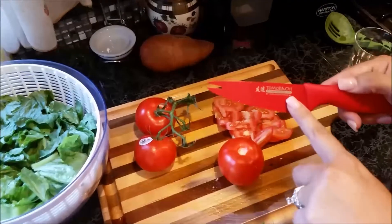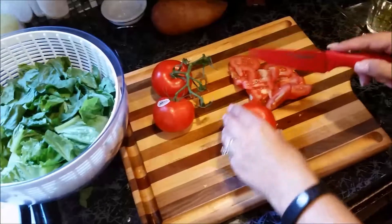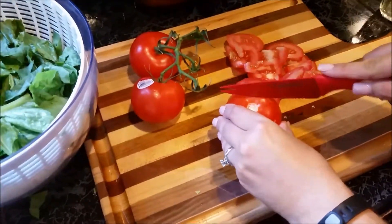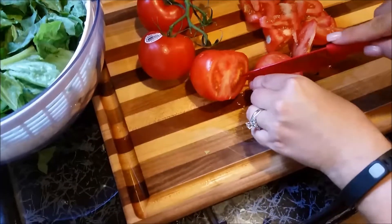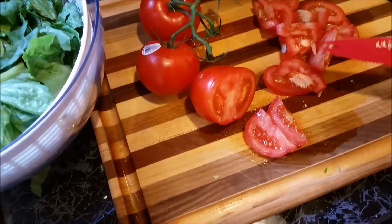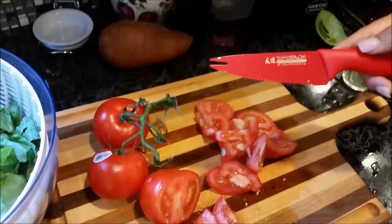This is the 4-inch. As you can see it's a serrated blade. So it's very easy to cut tomatoes — all you have to do is just pretty much cut and it slices right through. I like that it doesn't squeeze the tomato in at all. It just keeps the tomato together so that none of the insides come out. This is a great tomato and cheese knife.